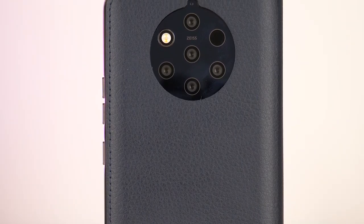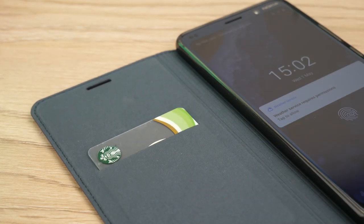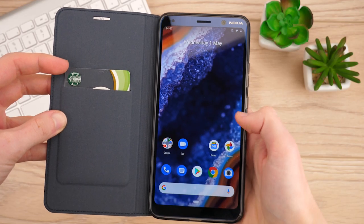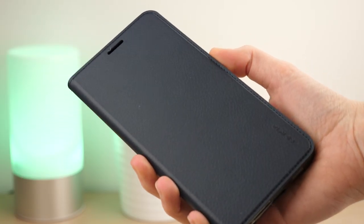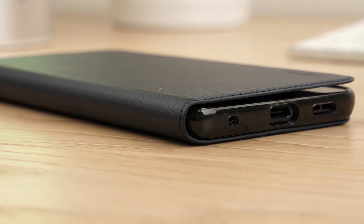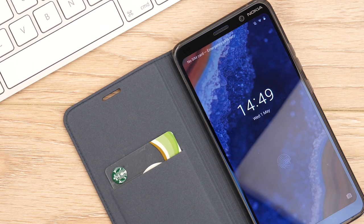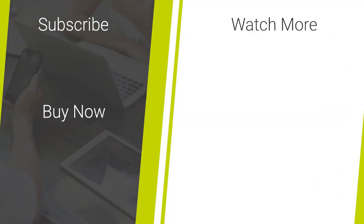Definitely one to consider, this is sure to be the perfect addition to your phone. The practical storage options provide perfect access to your cards on the go, while the tough wallet design keeps your phone looking like new. That's all we have for our look into the official leather flip cover for the Nokia 9 PureView. Please do let us know your thoughts in the comments below. For more information or to even purchase this case for your phone, I'll be leaving links in the description and comments of this video. Bye-bye.